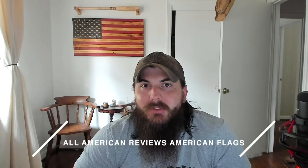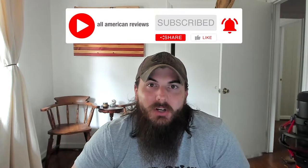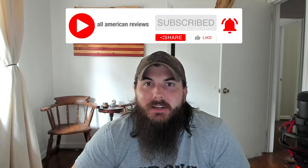We'll cover my top picks for where to get American flags that are made in the USA, and make sure to stick around to the end where we'll share some tips on how to take care of your American flag. I've also written about this exact same topic before, so check the description below for a link to that article, or just Google 'All American Reviews American flags.' If you're passionate about buying American-made products, remember to like this video, subscribe to our channel, and head over to allamericanreviews.com for a ton of research and buying guides on shopping American-made.